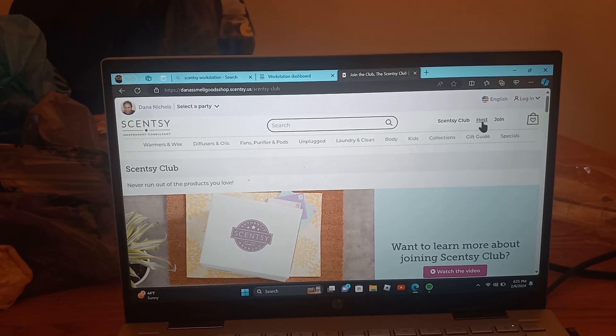If you ever want to host a party, you can go there. If you ever want to join my team or Scentsy, that option is there too — let's go back to the main page.